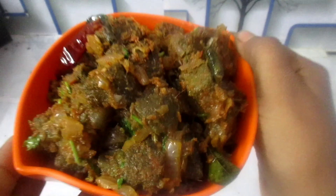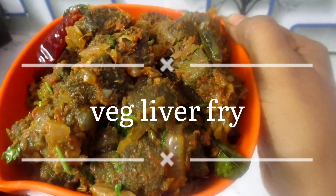Hello friends! Welcome to my channel Recipe Book. My name is Reika. We are going to make a soup parana liver fry.